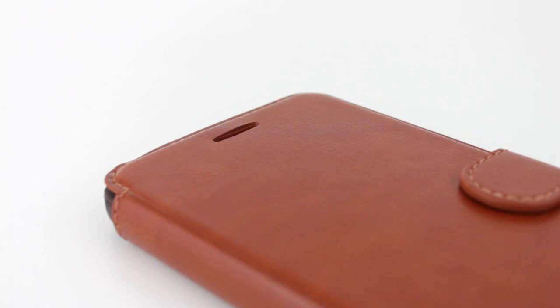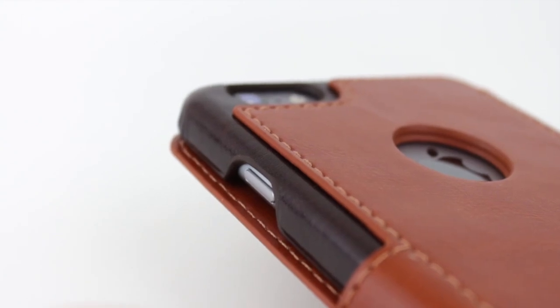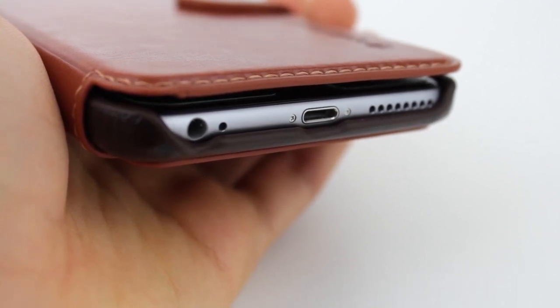Taking a closer look at the case while the flip cover is still on, you can see at the top we have a small cutout for the speaker, so you can make calls while the case is closed, and we also have an imprinted Verus logo. On the left side of the case, we have a cutout for the power button, but it's really hard to access when the flip cover is closed. At the bottom of the case, we have a cutout for the headphone jack, charging port, and the speaker.